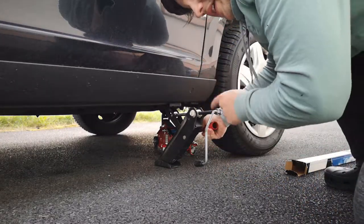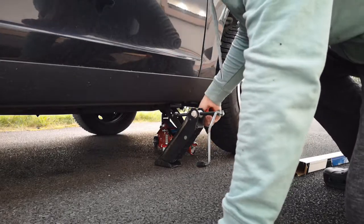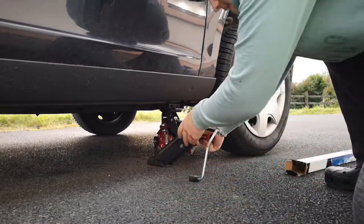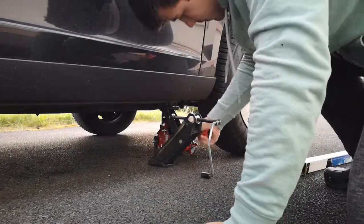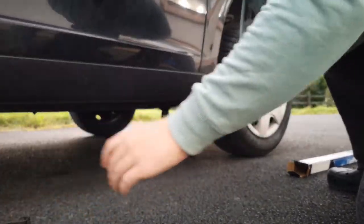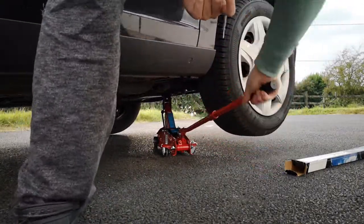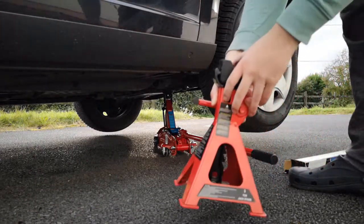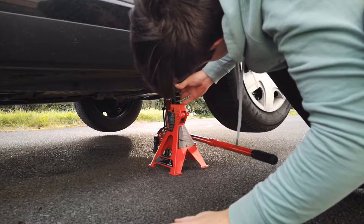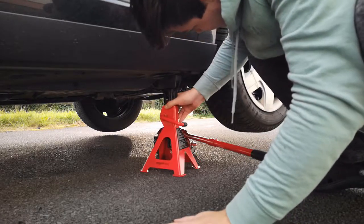Make sure the car is in gear if it's a manual, or in Park if it's automatic, and have the handbrake on. If you're on an uneven surface, make sure to get some bricks to put around the wheels. Once you've got it up to the height you want, pick a height for your jack stand and put it up against the car. Make sure the jack stands are at even height, because that can be a problem.